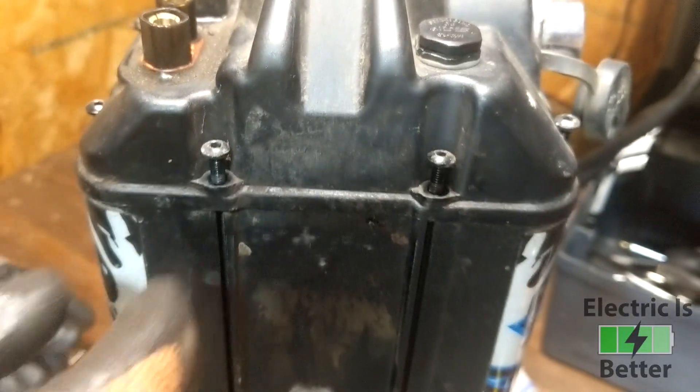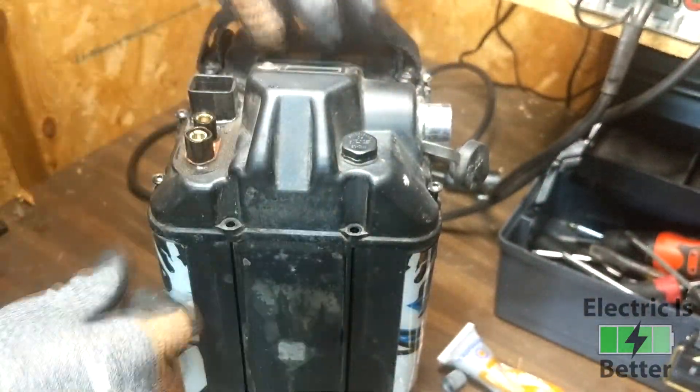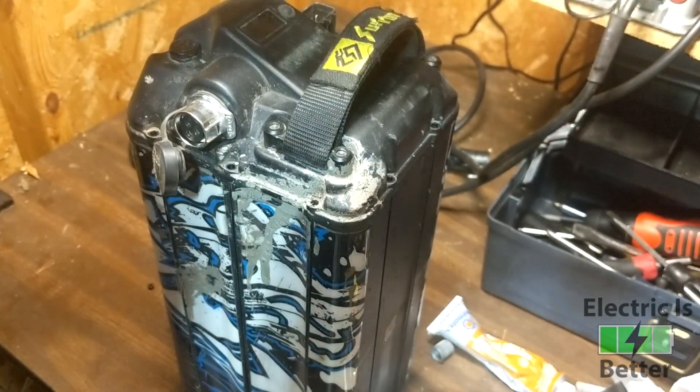Once you've got all the screws out, make sure you put them somewhere safe — you're obviously going to need them to put the battery back together. With all those screws loose, you should be able to lift the battery cap right off the actual pack.